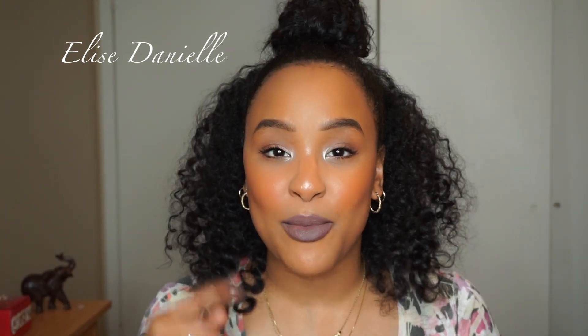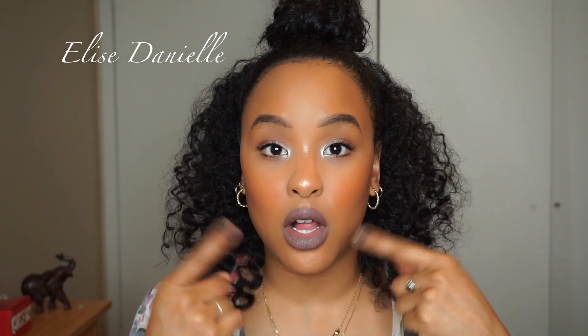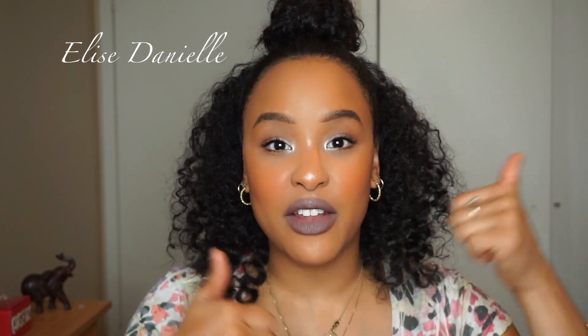Alright guys, here's the finished look! I think I did pretty good — I could have done a little better with blending, but using fingers with powder products is pretty difficult. It is possible to do a full face of makeup with just your fingers and a Kleenex! I hope you liked the video. Check the description below for all products used. My next video will be a back-to-basics tutorial all about how to apply lipstick. If you liked the video, give it a thumbs up and remember to subscribe — love you guys, bye!